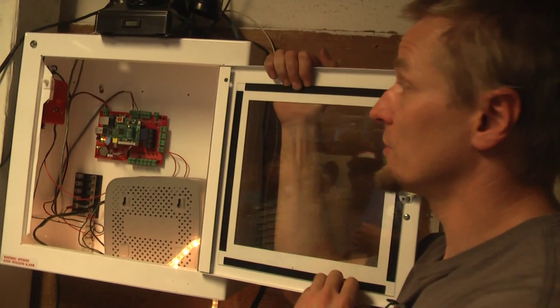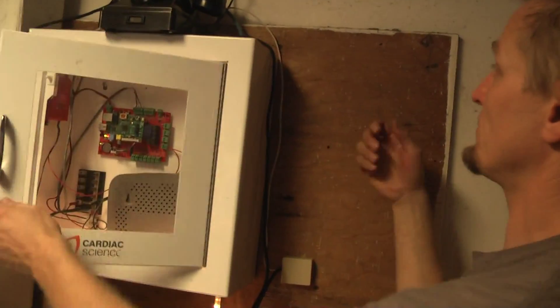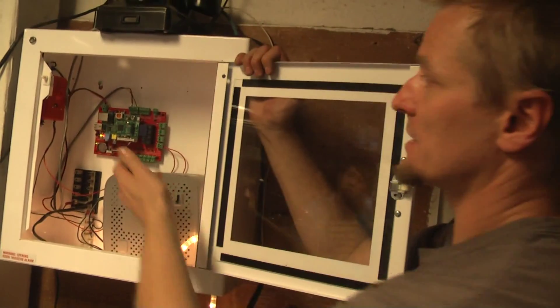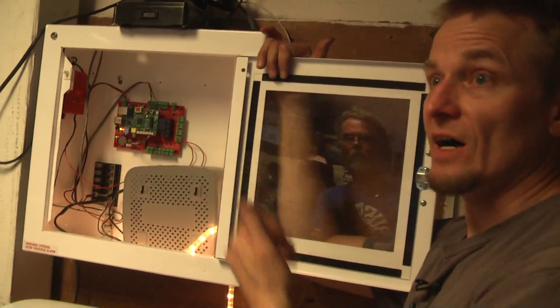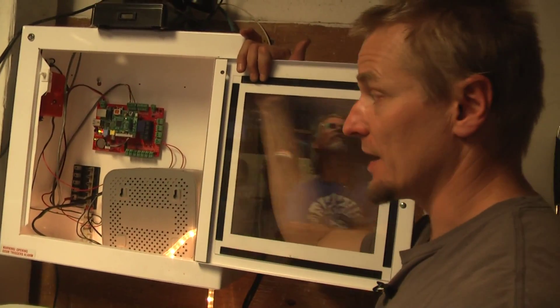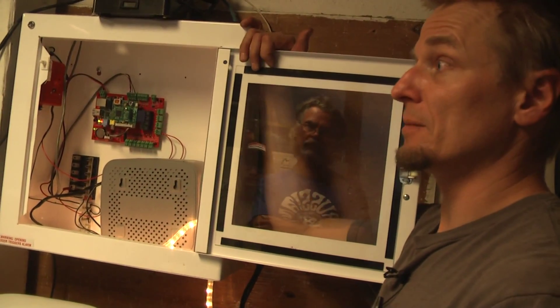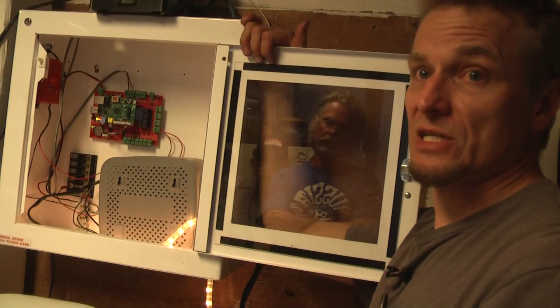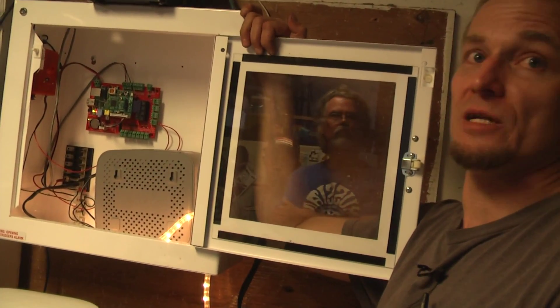Installing one of these, I would expect to spend a couple hours bolting it to something like a plywood panel and connecting all the bits. The wiring is just like running Cat5 - it can be Cat5, phone wire, or security cable. Programming, you're probably going to spend an hour or two getting up and running. The door installation is the same kind of thing as any home wiring or automation - it's just how clean and neat you want to spend the time making it.